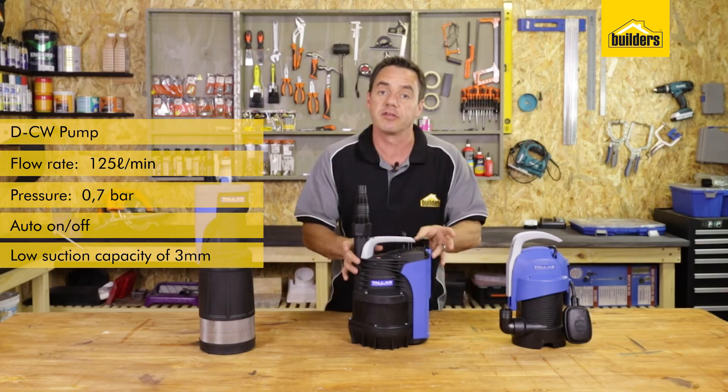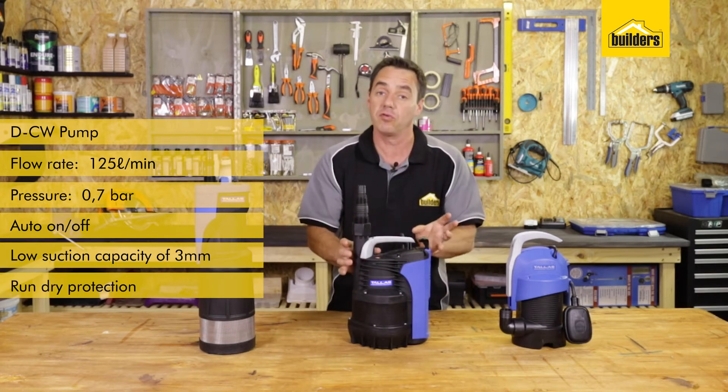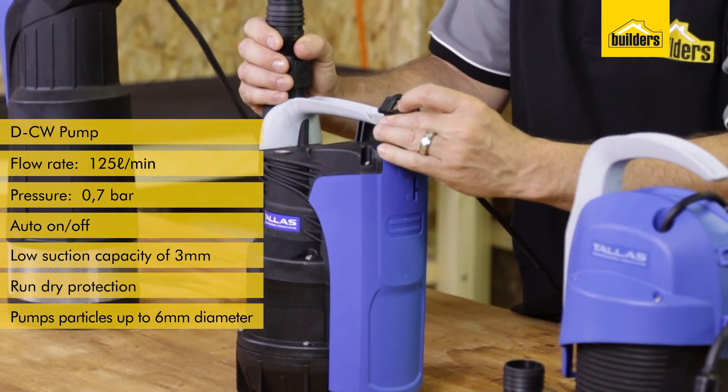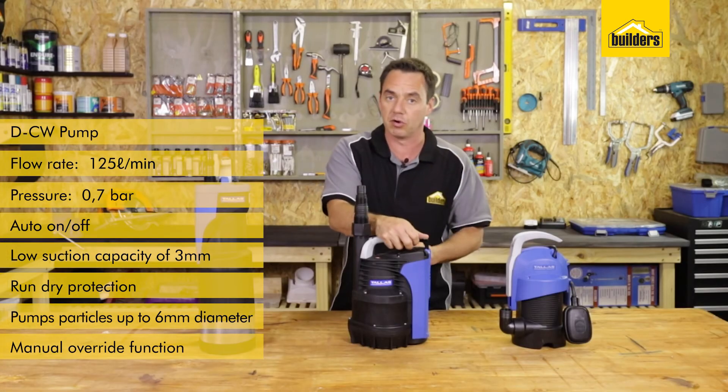The pump is automatic on and off and picks up if there's water present, so it has run dry protection. This pump can also handle solids up to a maximum of six millimeters in diameter. It has an automatic function and also a manual function so you can override the auto switching and have it permanently on if you want to.